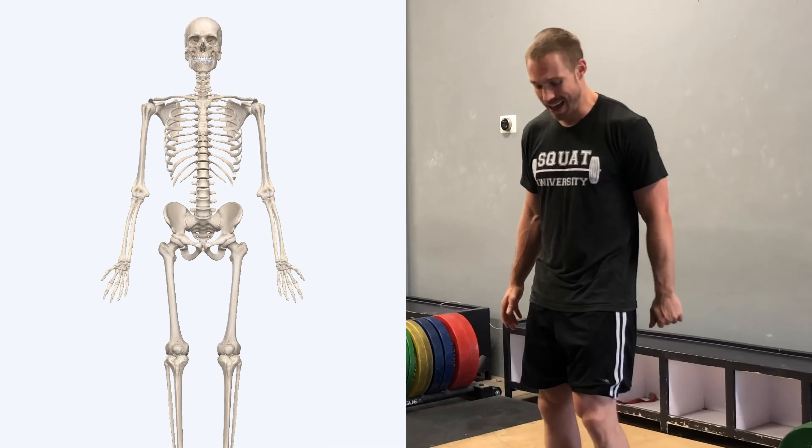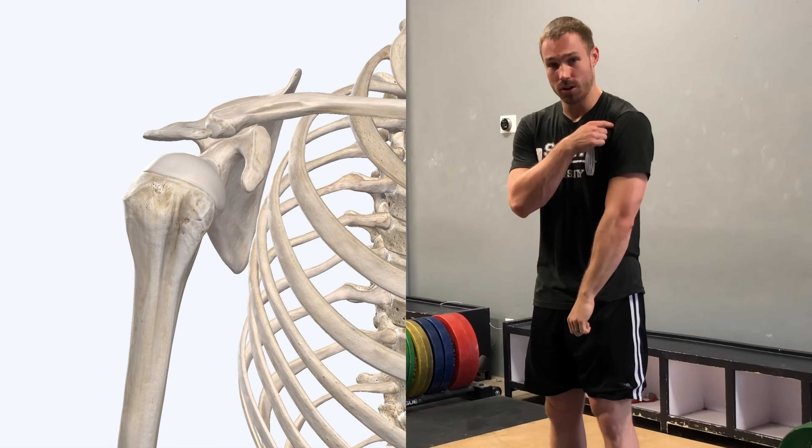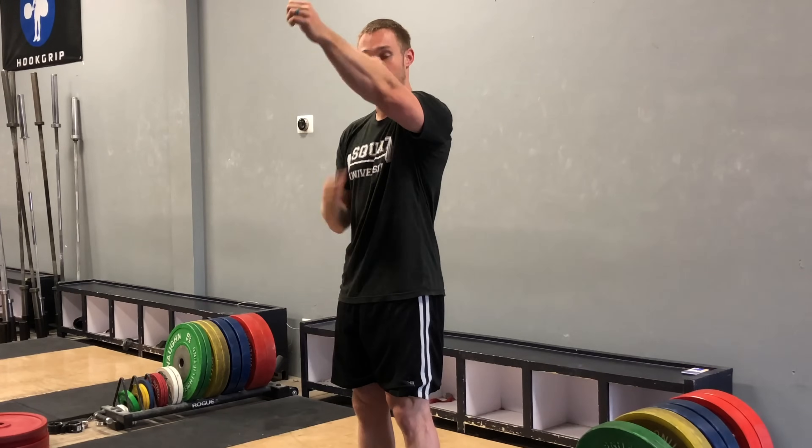Let's start by talking about some general biomechanics of what's actually happening at the shoulder joint. As you elevate your arm overhead, the ball — which is the end of your humerus — actually rotates within the socket, basically like a golf ball sitting on a golf tee. It has to rotate externally in order to keep the ball in the center of the golf tee. If not, as you come up without sufficient external rotation, the ball would slide forward off the tee and you can get some good impingement in the front side of your shoulder.